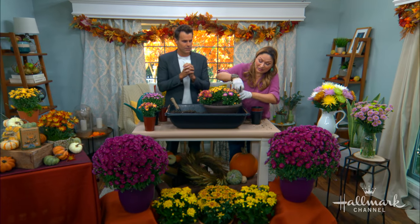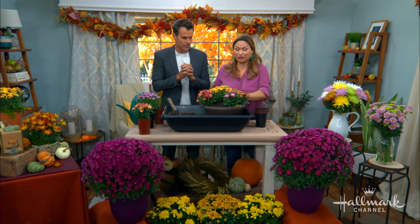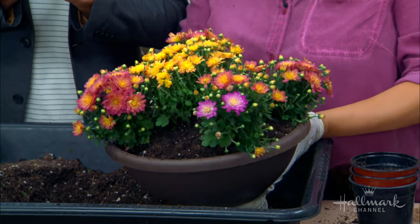Put your mums in full sun. Within a month you won't see any space between them — it's going to be so beautiful. People will ask what variety it is because it has so many colors, and you can say it's a custom mix.